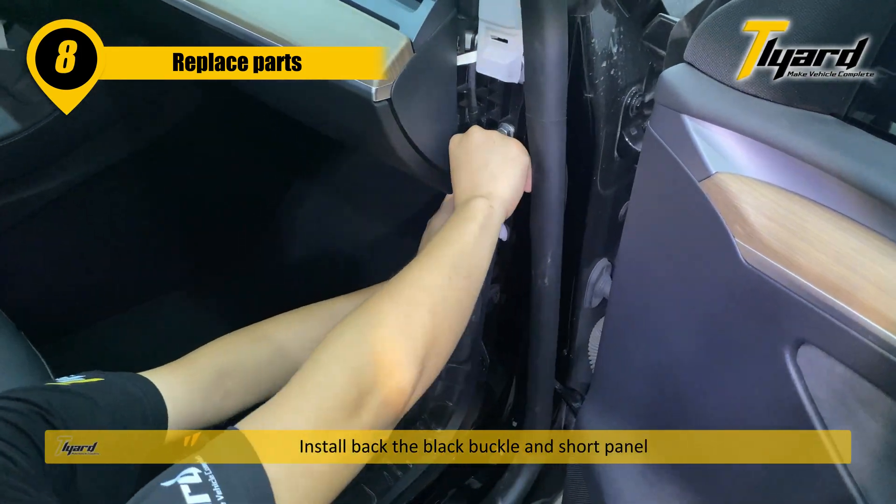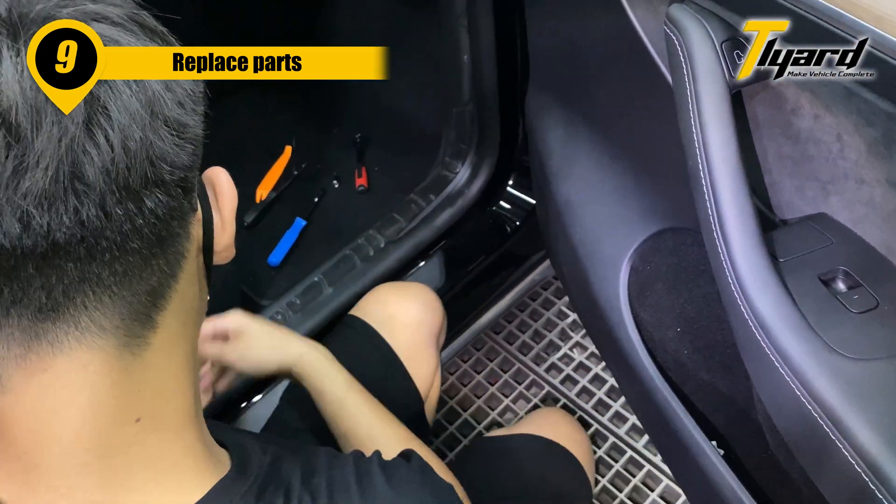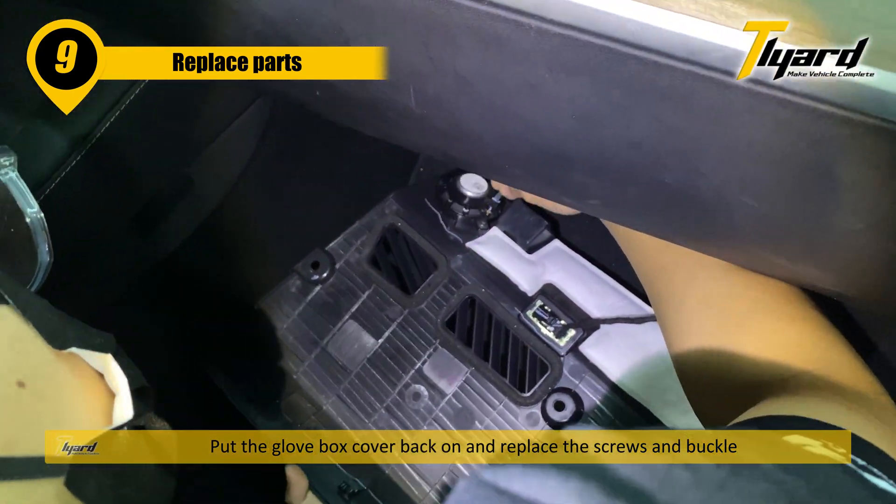Install back the black buckle and short panel. Install back the rubber cover. Put the glove box cover back on and replace the screws and buckle.